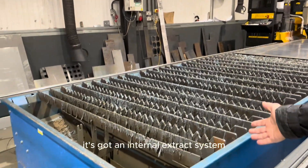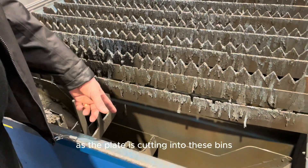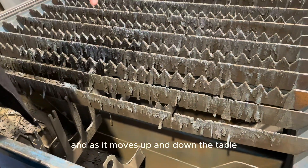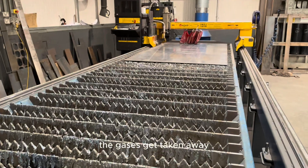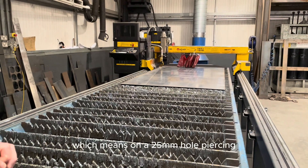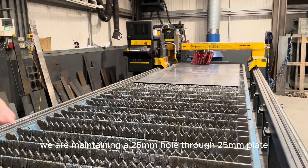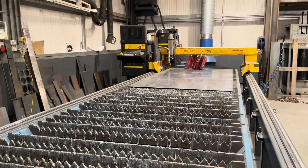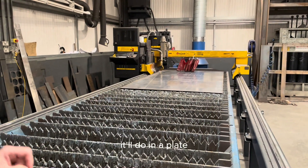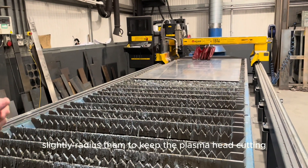It's got an internal extract system. As the plate is cutting into these bins, the extract will open and just extract in that certain area, and as it moves up and down the table the gases get taken away. It's fully CNC operated with true hole technology, which means on a 25mm hole piercing we are maintaining a 25mm hole through 25mm plate. To speed up production on the machine, we have to limit the amount of piercings it will do in a plate. So instead of having square corners, we tend to slightly radius them to keep the plasma head cutting.